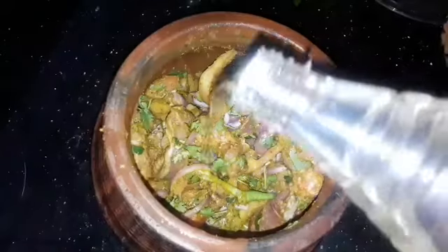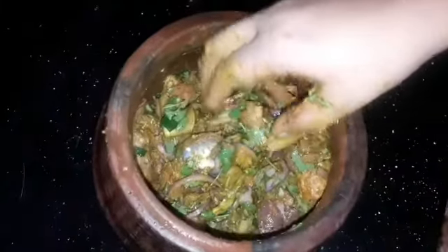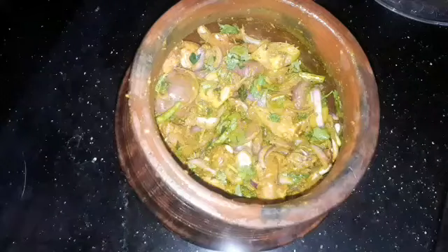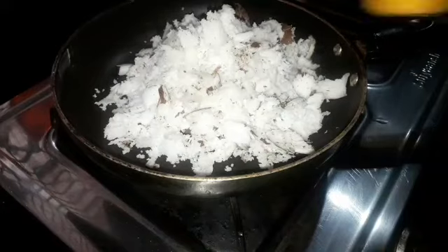Let's mix in the taste of mangoes. If you want to make more, use it to make more and more.